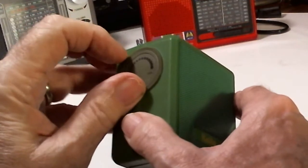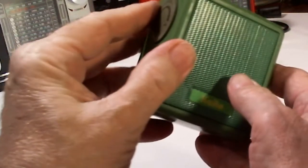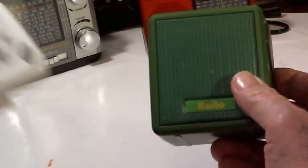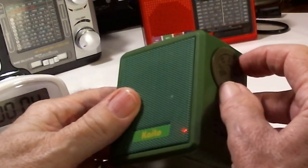So here we go. I'll turn it on. I'm going to turn it to the AM band and I'm going to start my timer. And we're going to tune the station. Here we go.